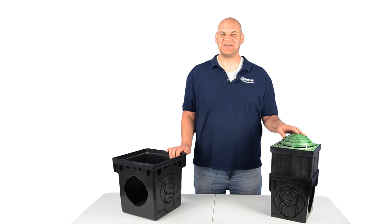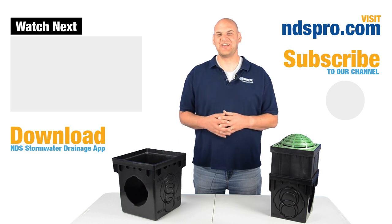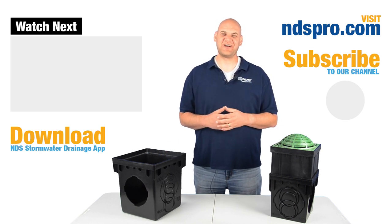Count on NDS for products known for superior performance, durability, and ease of installation. Thanks for watching — let us know what you think about this video: like, leave a comment, and share. Check out more stormwater drainage solutions, tools, and calculators at ndspro.com and on the free NDS Stormwater Drainage mobile app.